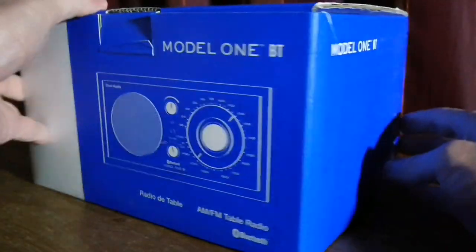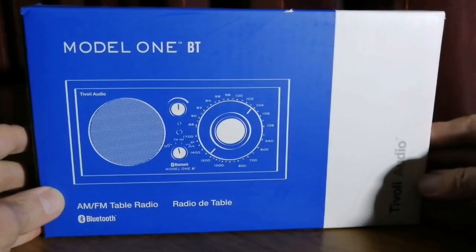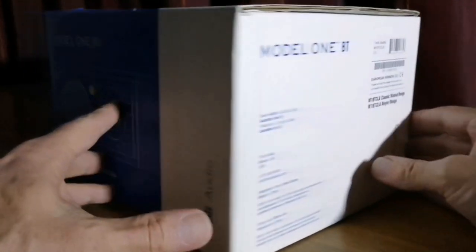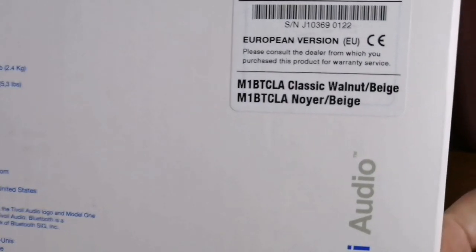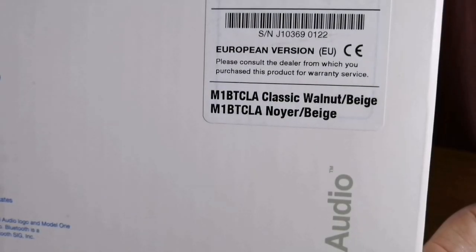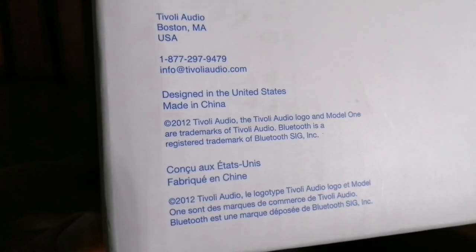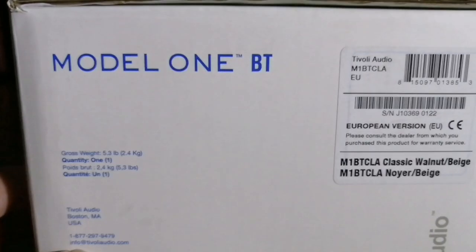As you can see, it's really quite a big box. Not much on the box — it's the name of the model, AM/FM Bluetooth radio in English and in French. On the side we've got Tivoli Audio. The color I got is walnut beige. I got the European version, since our plugs here in South Africa are more compatible with Europe than the US. Gross weight is 2.4 kilograms. Tivoli Audio, Boston, Massachusetts, US — designed in the US, made in China, released in 2012.